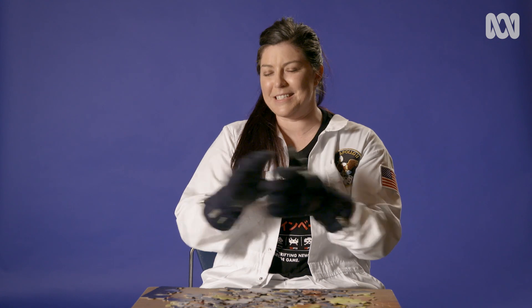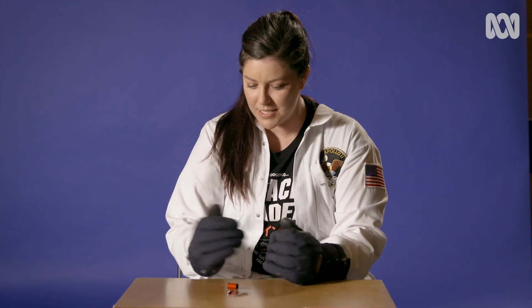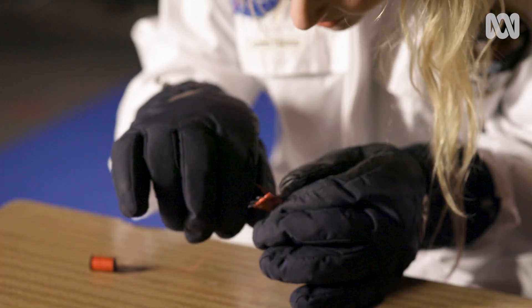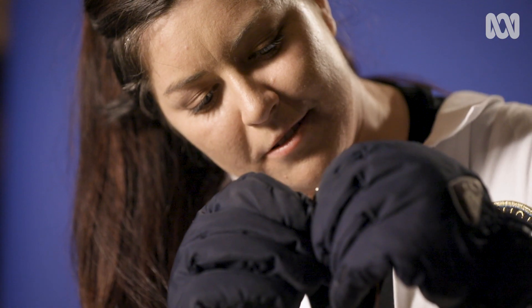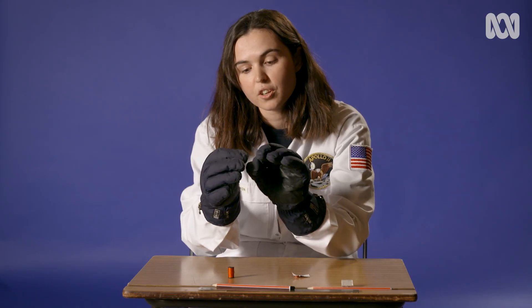Can I ask you to do me a favour? Could you thread a needle for me? With these gloves on? Absolutely. I just have to thread the needle. This is going to be hard. Tiny little thread that's like not even a millimetre thick — although, good safety precaution with the sharpness of the needle.